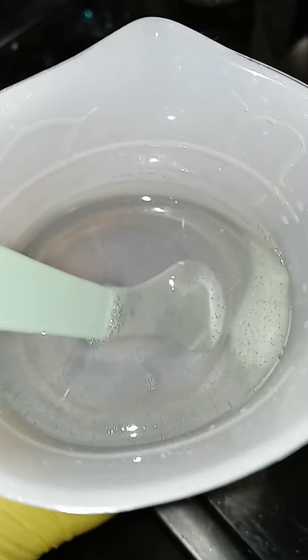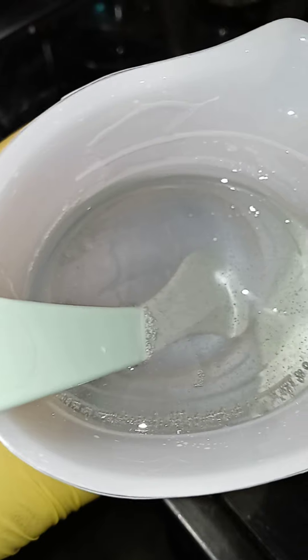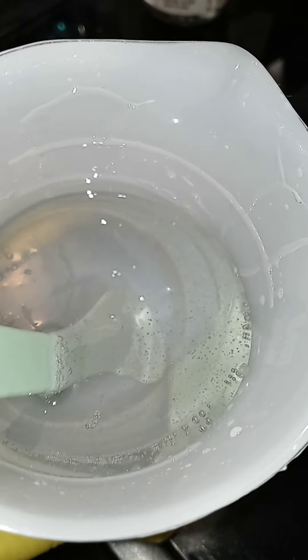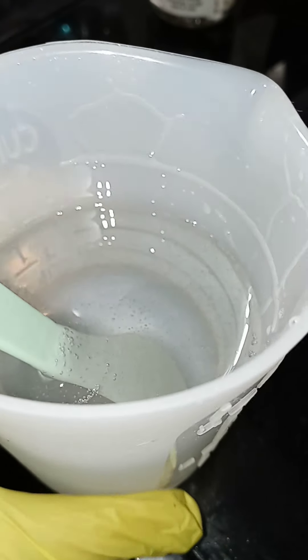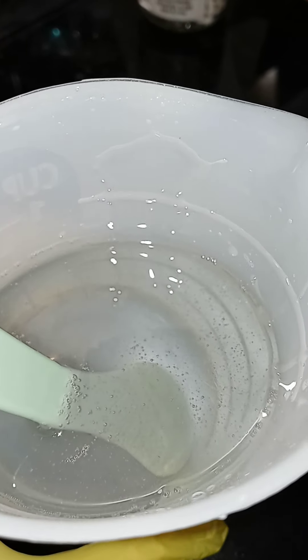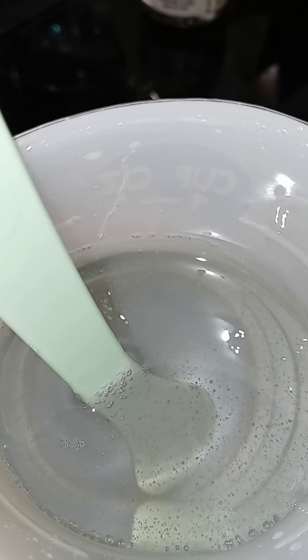Here's mine with the flashlight on so you can see the clarity and the bubbles coming up. That's after about five minutes, so you have a pretty good work time with this - I'd say 30 to 40 minutes before it starts to get really taffy sticky. The clarity is excellent.